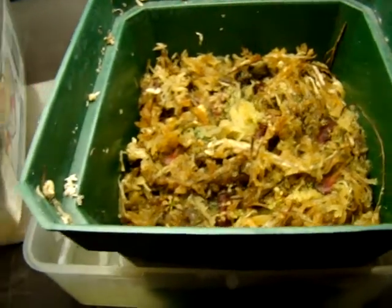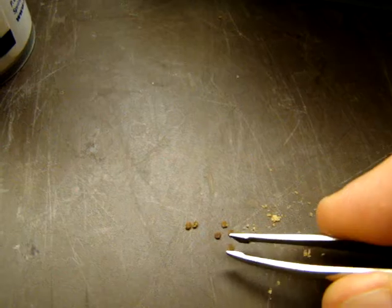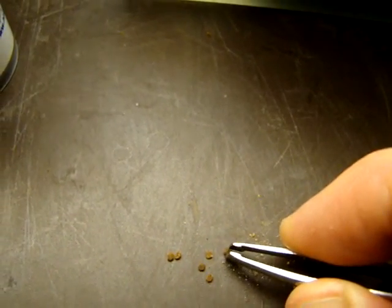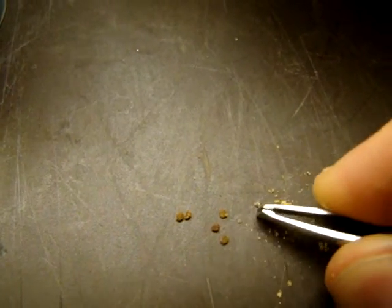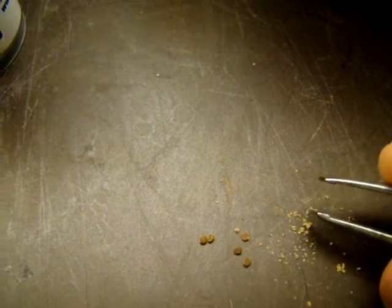So what you want to do is get some beta bites or freeze-dried bloodworms — pretty much any CP-appropriate food — and grind it up into powder. I've got some here already. You can see the relative size of these; they're pretty big compared to these tiny plantlets. You want to crush them up into as fine a powder as possible, almost a dust.